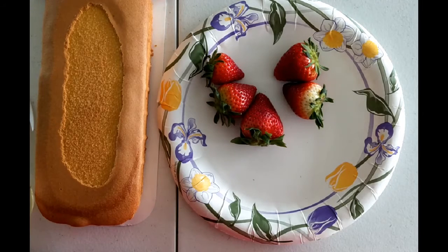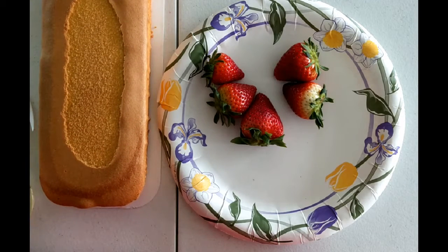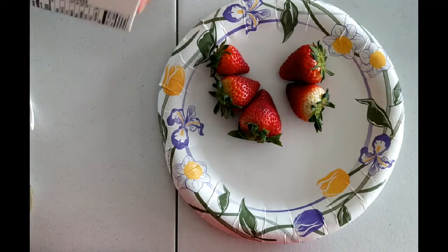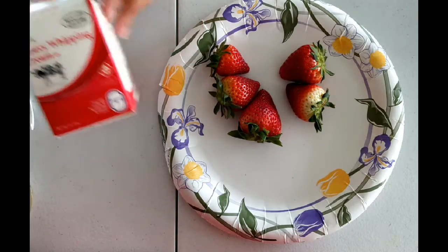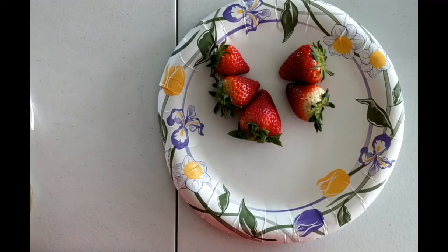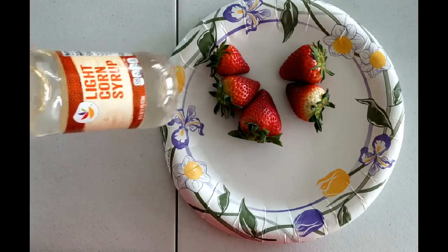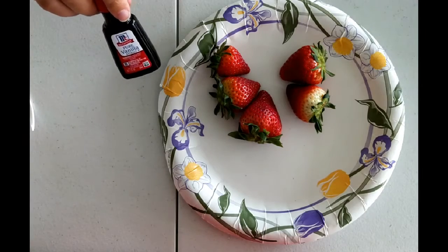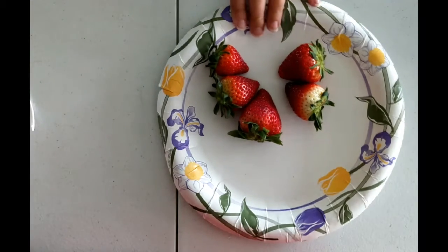The first thing you're going to want is either a yellow cake or a pound cake, and you're going to need some strawberries, some heavy whipping cream, some light corn syrup, some vanilla extract, and that's it.